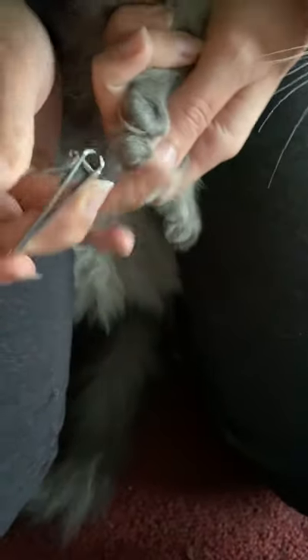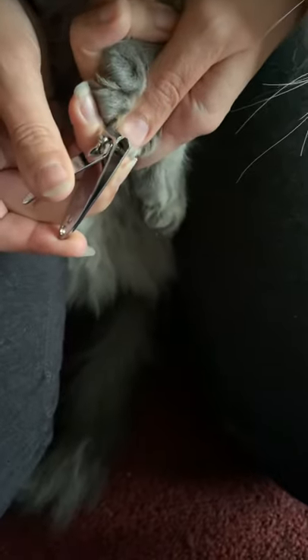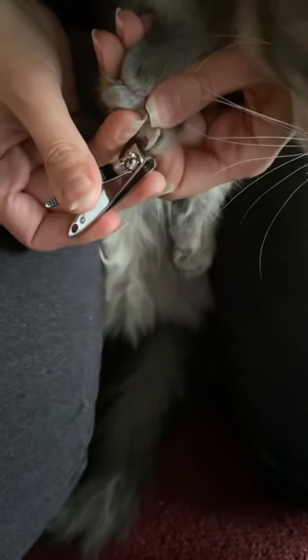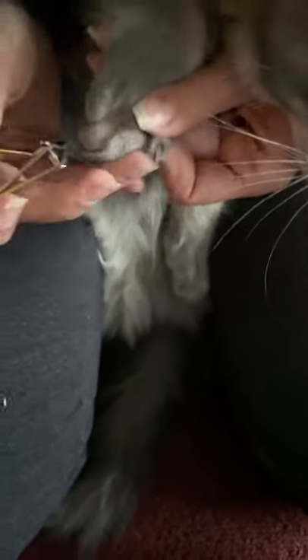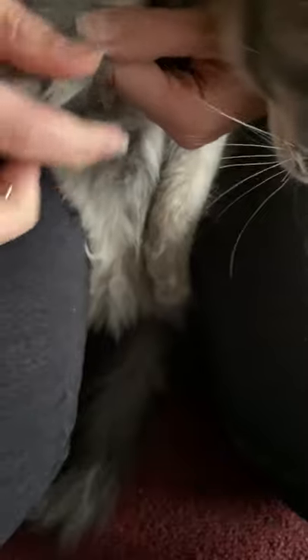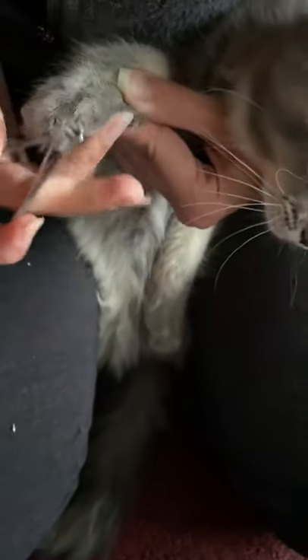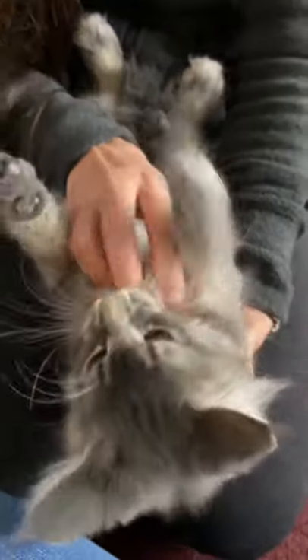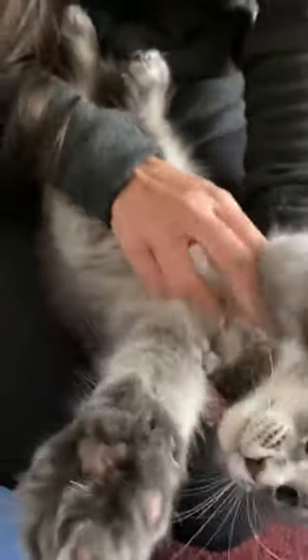Oh baby, are you a good baby? There we go, there we go baby — you're so good. You're a good baby, yes you are. And they love to be talked to, you love to be talked to baby girl. And all done — just like that. Every time afterwards I give them loving, so that way they don't associate getting scrubbed or put between the knees with nail time being bad. I'm just giving them loving, and they love it.